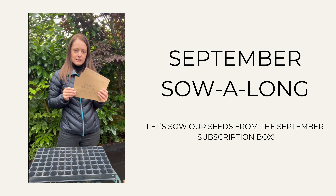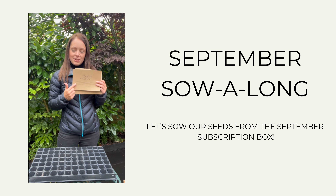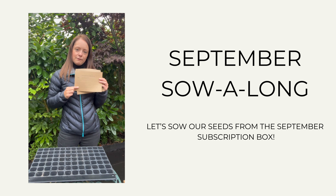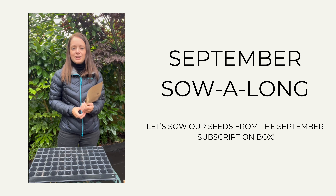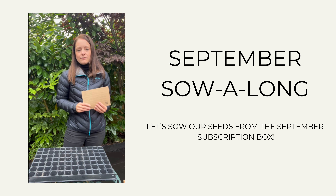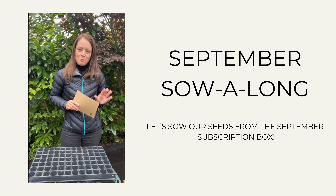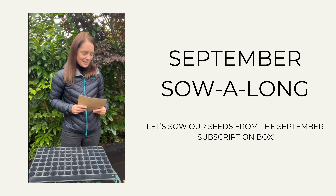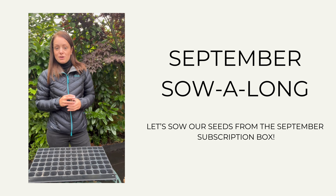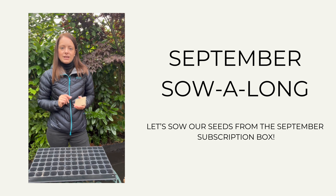We also had some little inserts for each variety in the box which gave you information about the variety provided, and then on the back it had full sowing instructions. I know some of you already started sowing your seeds, but we wanted to wait for the sow along until everyone had got their box so we can all start sowing and growing together. In the box this month we did have some green manure, but I'm not going to show you how to do that today — I just wanted to focus on the food items.